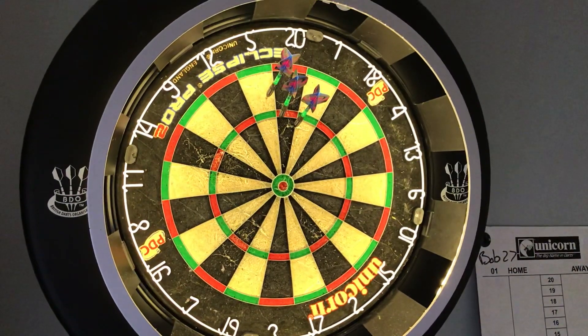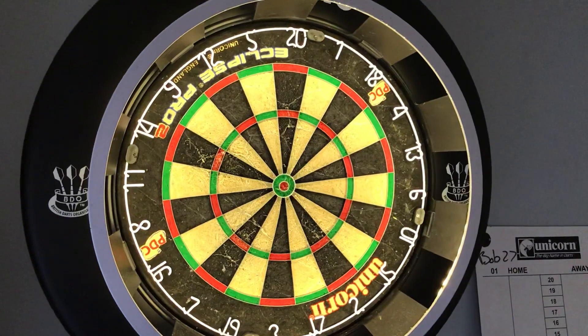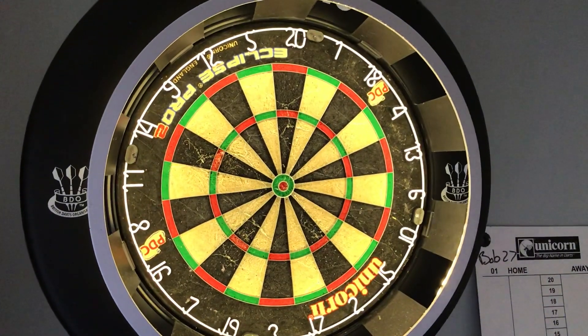Not bad, it's different to what I'm used to throwing with, but they feel nice — they feel really good in the hand. Nice medium grip, as I said before.